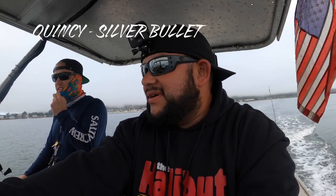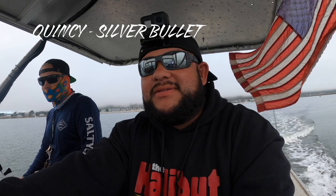All right guys, here we are yet again on the Silver Bullet. We're doing a late afternoon run here. We got some revenge with the lingcod — we got to get him on video. So we're gonna head out there, get on some fish. We'll see you guys in a bit, stay tuned.